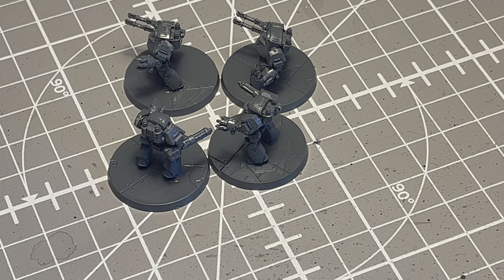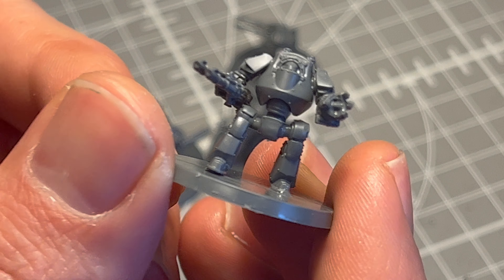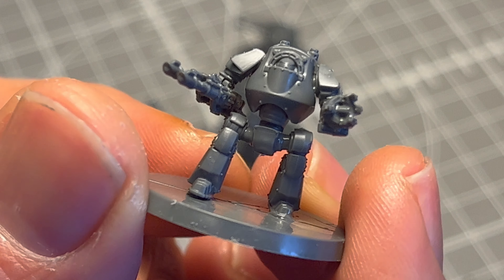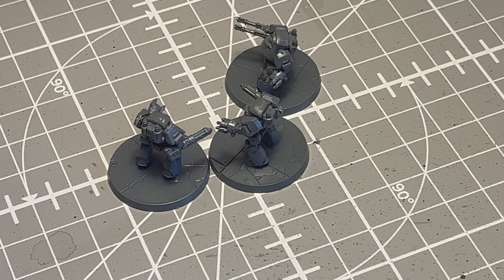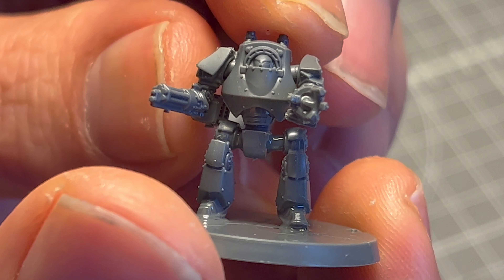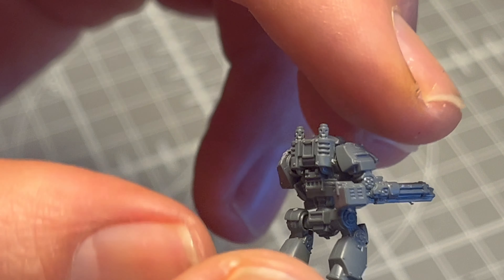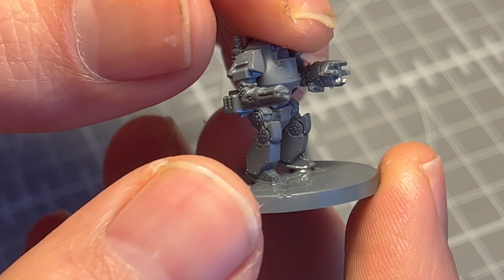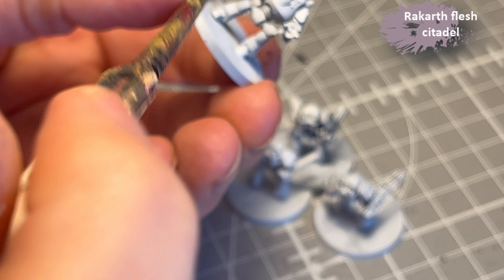Hello, it's TheBatMiniPainter here and I'm working myself through the Legion Imperialis box set, and today it's Contemptor Dreadnoughts. These guys are tiny. I love them. I wanna say adorable but that seems wrong — or is it wrong? Maybe it's right. Anyhow, they're adorable, let's be honest. I'm going to be painting these up in my Death Guard scheme because that's what I started with when I bought the individual boxes.